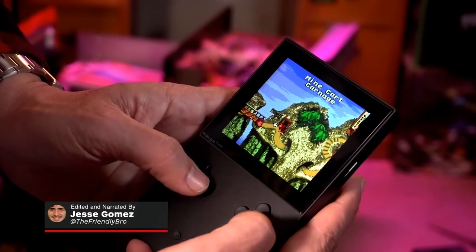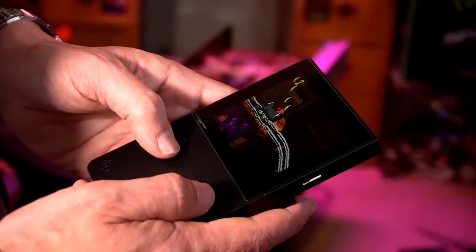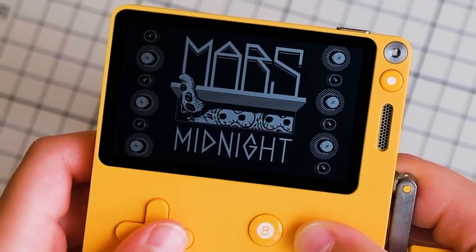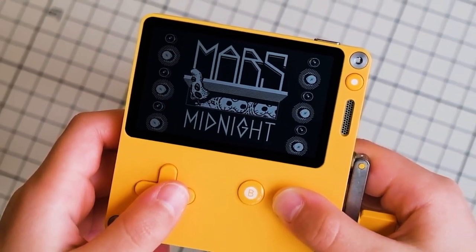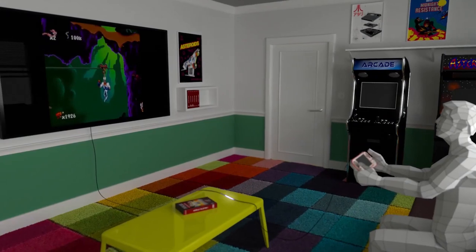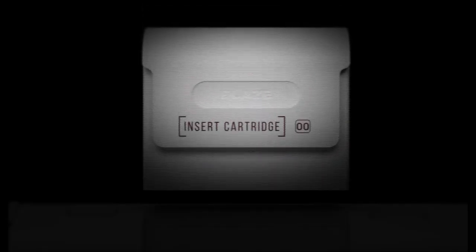From the premium Analog Pocket to Nintendo's relatively cheap and cheerful Game & Watch collection, the handheld retro gaming market has absolutely exploded in recent years. There are a ton of options for those looking to satisfy their 8 to 32-bit itch, but most don't replicate the much-loved ritual of that bygone era: inserting a cartridge.